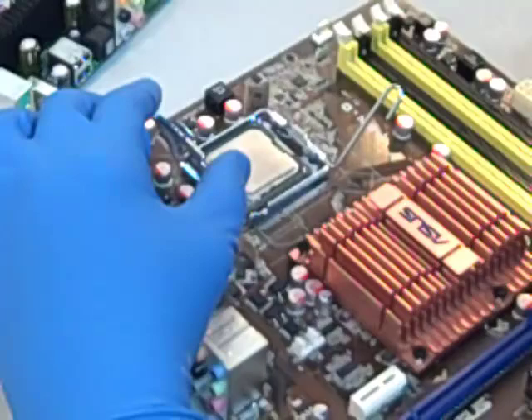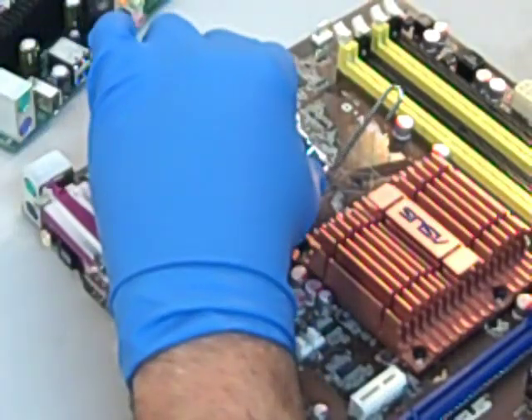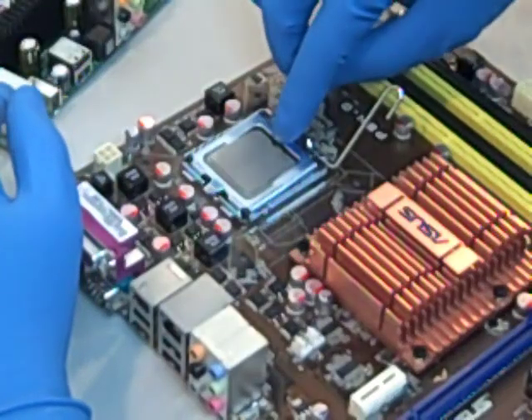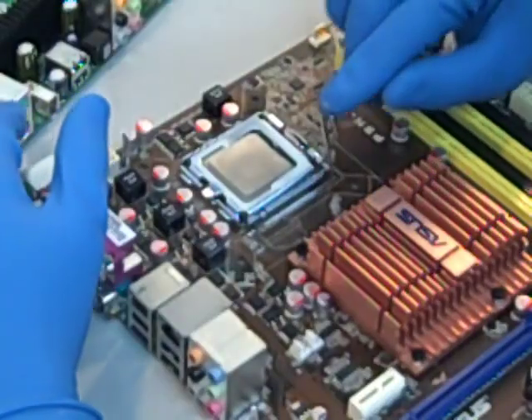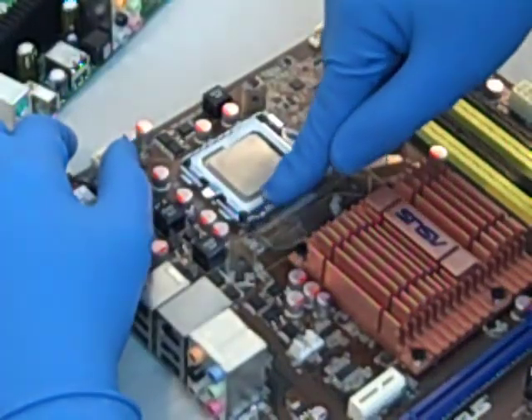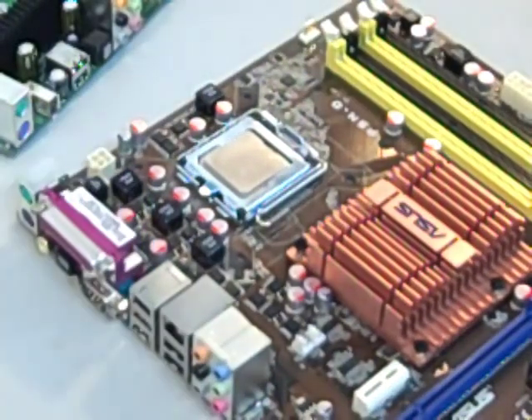It's really important to be careful when putting the CPU in. It should smoothly go into the socket. Be careful not to bend any of the pins, and then once it's in place, push the lever back down to the motherboard, which secures it and fastens the CPU to the socket.